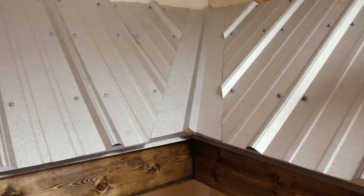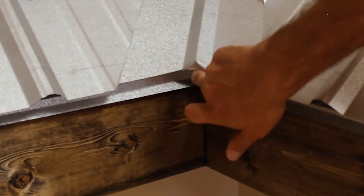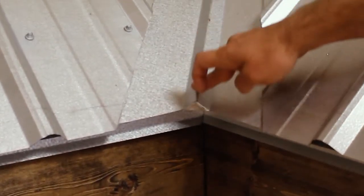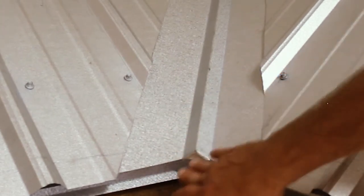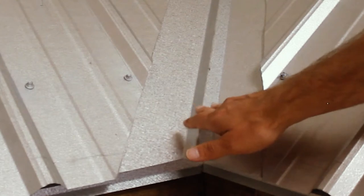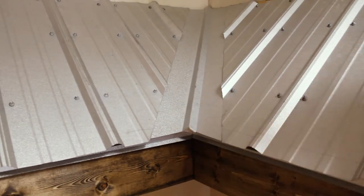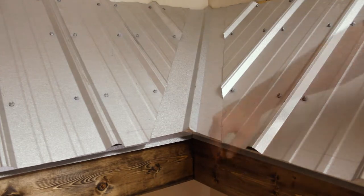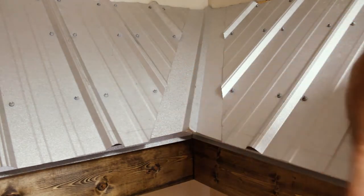The second material to install is your valley material — in this case a 29-gauge tough rib. One thing to look for: the valley should be closed up so it's not open to eyesight, water running down the valley cannot curl and run back up underneath, and it's also closed so that intruders — birds, bees, etc. — cannot get in. You want a nice, neat, closed look to your valley.